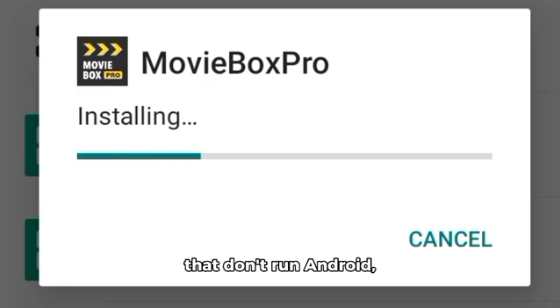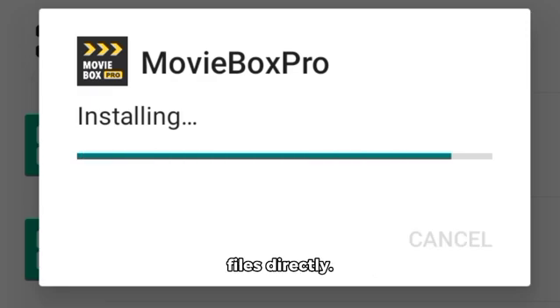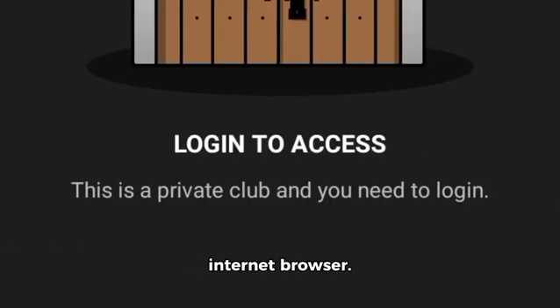For Samsung or LG TVs that don't run Android, you cannot install APK files directly. Your best option is to screen mirror the app from an Android phone, or use the web version of MovieBox Pro through the TV's internet browser.